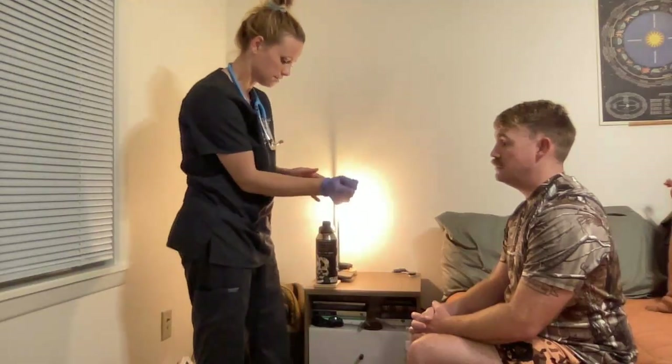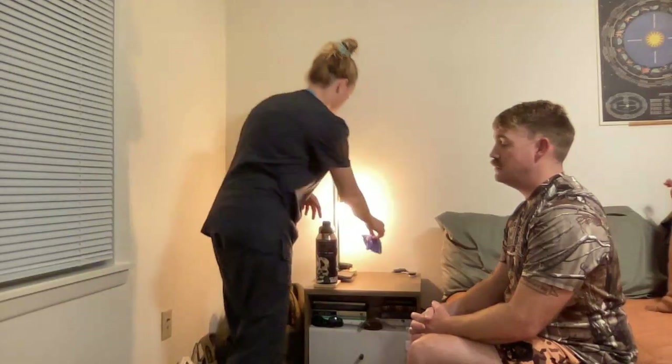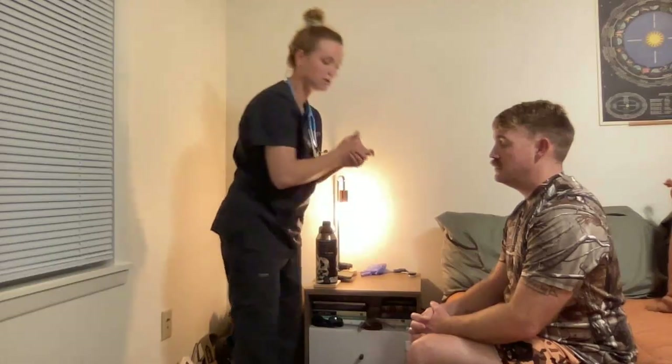I'm going to remove my gloves, put them in the trash, perform hand hygiene, and if I needed to do any patient education, I would make sure to do so before leaving my patient's room.